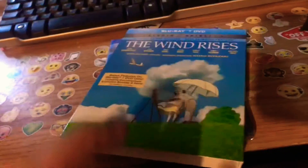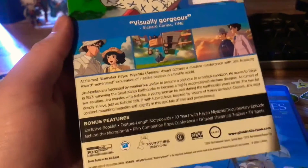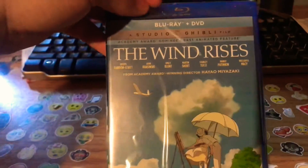Here's the front of the case, the spine, and the back — let's read that if you want. There are scenes from the movie on the back. Here's the floor spine, the Blu-ray side, and the spine back.